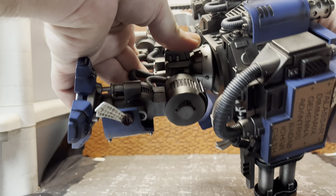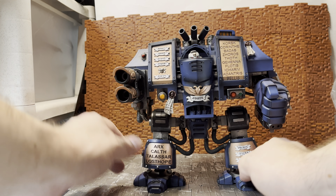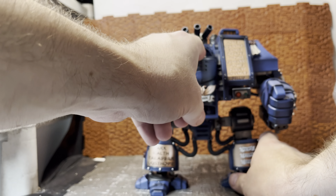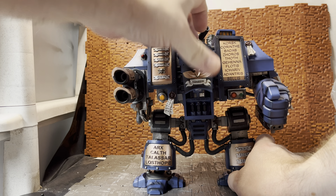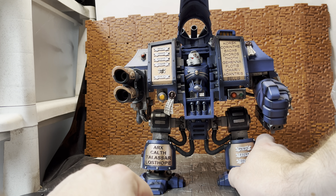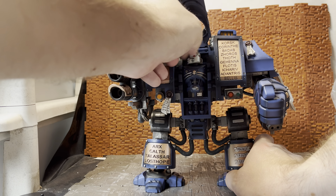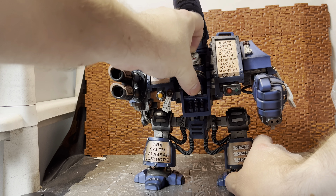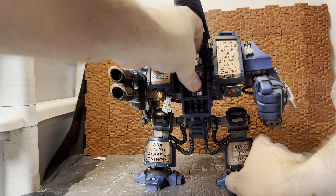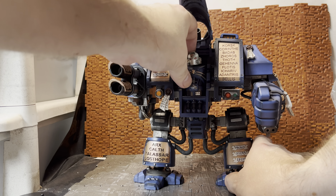The waist is on a big ball joint which is pretty cool, so you get a good range of movement on that. Then the chest area actually does have articulation — this whole area lifts up, and you can see what's left of the space marine inside. The head is on a ball joint so it does move. This chest piece seems to be a little loose on mine; I'm not sure if it's supposed to move or if it's supposed to be glued in place, but it does have a slight give to it.